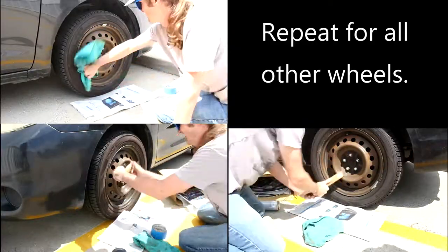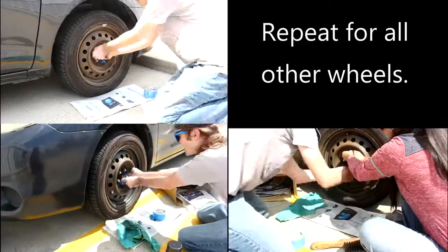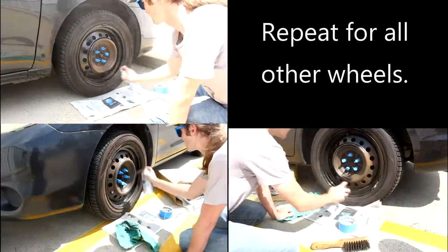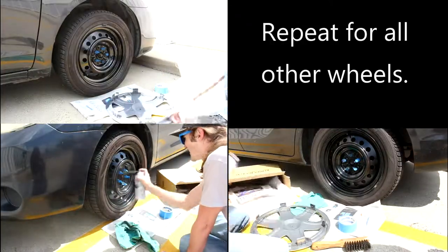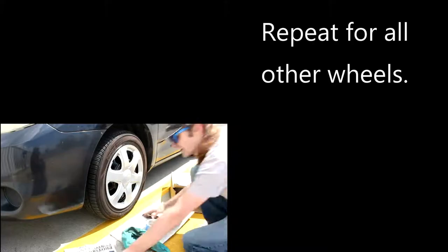Sand, wipe, mask, paint, hubcaps — and done.